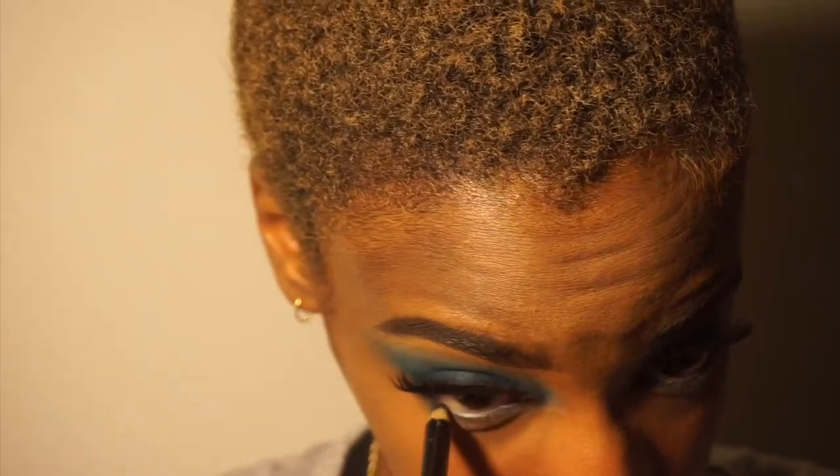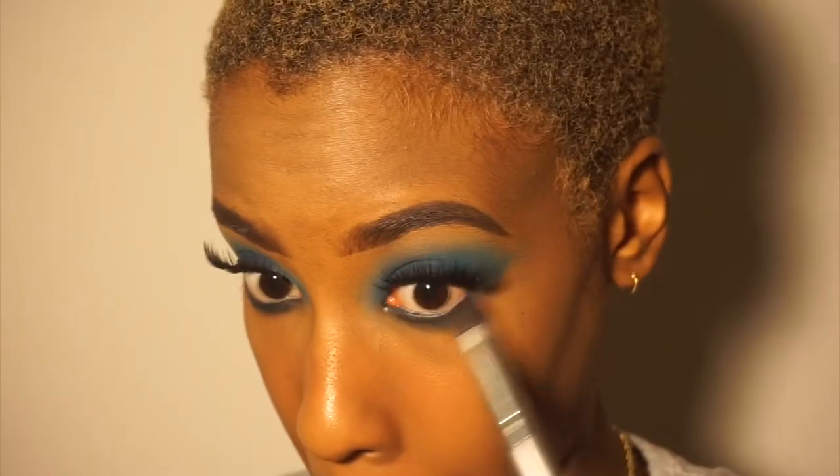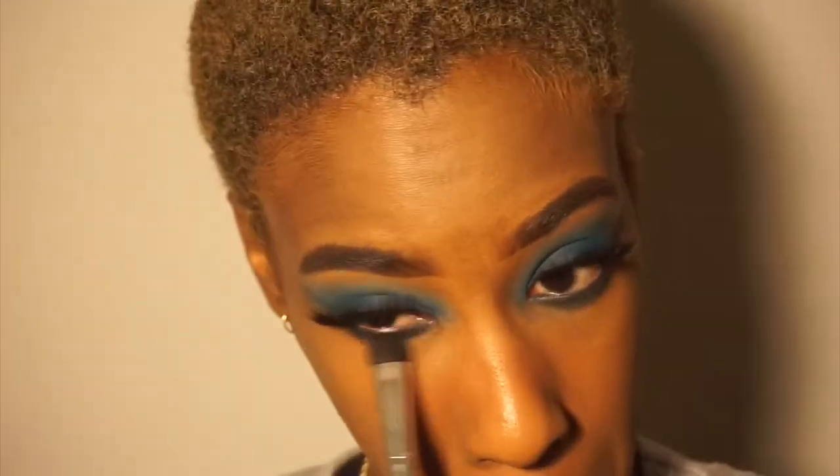At first I lined my waterline with white and I hated it, so I went in with black. Then I applied the dark shadow and the light blue shadow under my eyes.